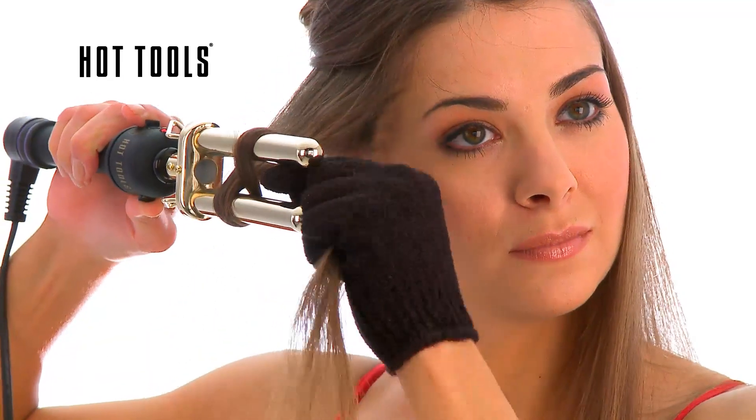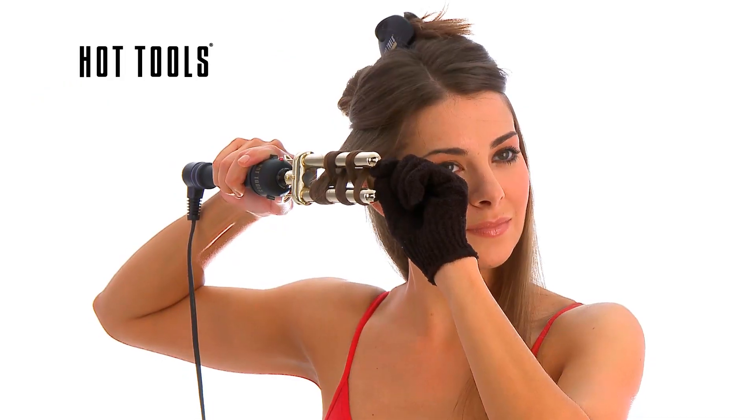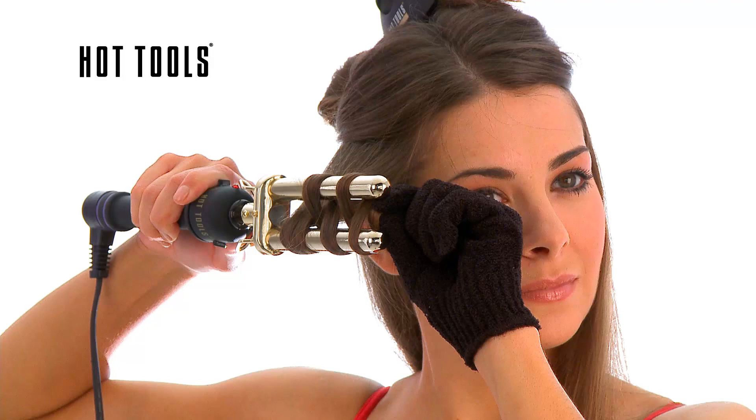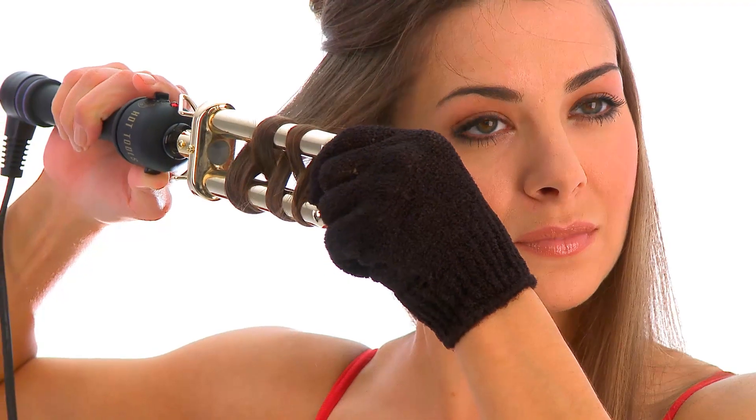Place the curler at the top of the section and wrap hair in a figure 8 motion. Twist around both barrels and use firm tension, making sure hair does not overlap. Hold hair in place for 5-8 seconds.